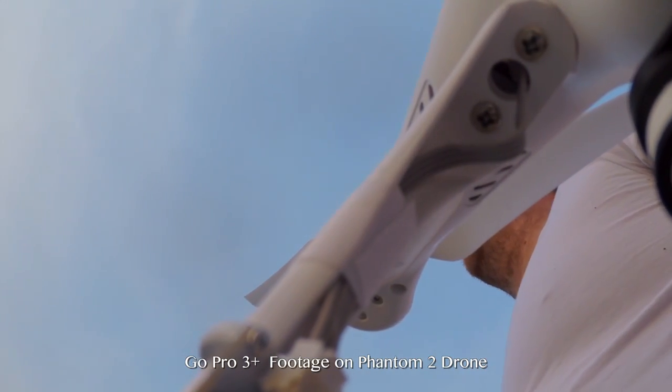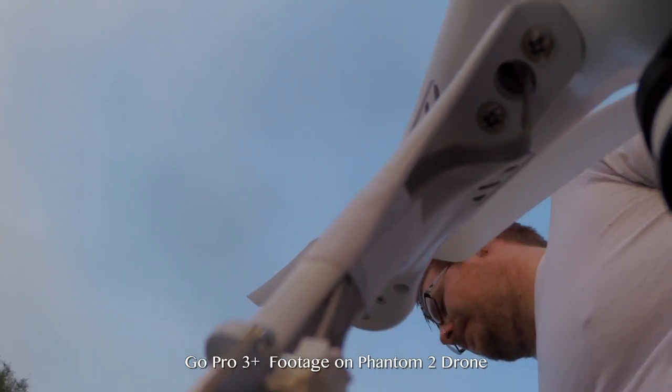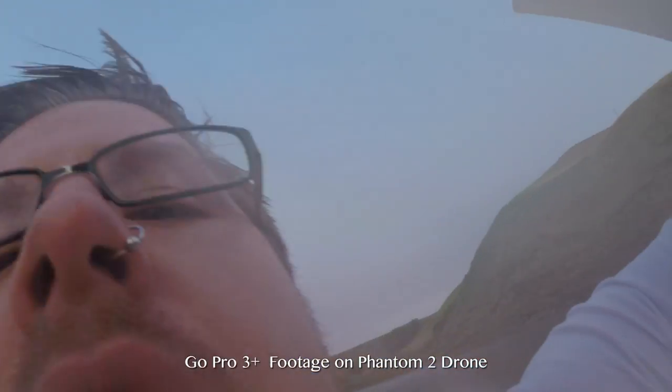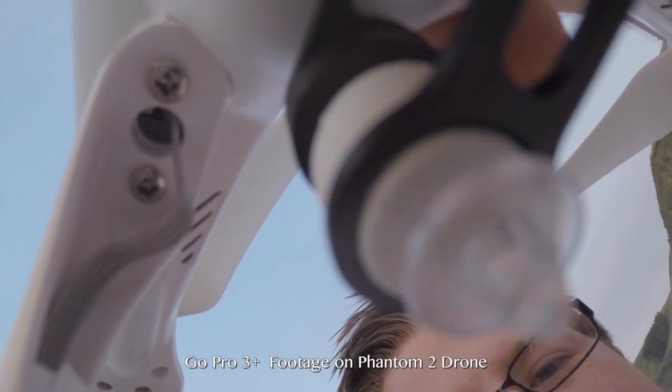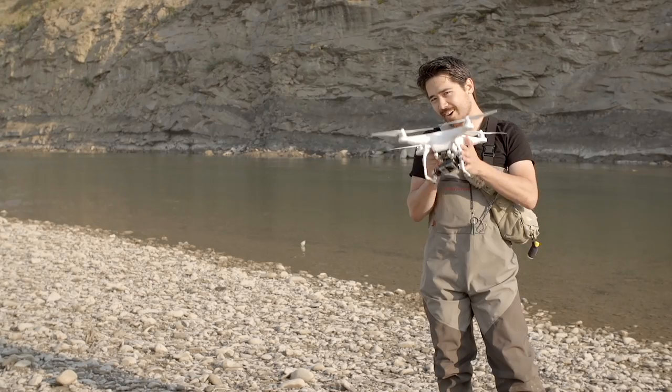How waterproof is a GoPro without its case? I mean, really, it was a quick dunk. It should be fine.